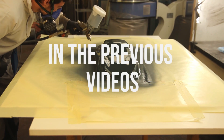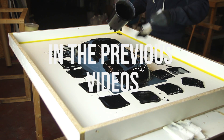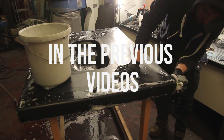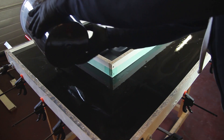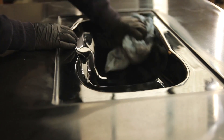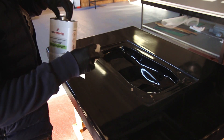Hi everyone and welcome to the third video in this series. In the previous videos we prepared the master, made the mold, addressed the little errors with the mold and how I fixed them. In this video I'll talk a bit more about making the top shell of the RTM mold. In the next video we'll cover the RTM technique itself, but now it's all about the preparations for making the top half.